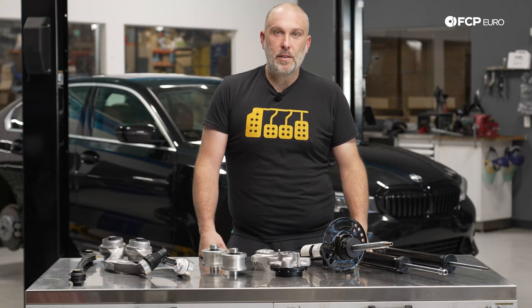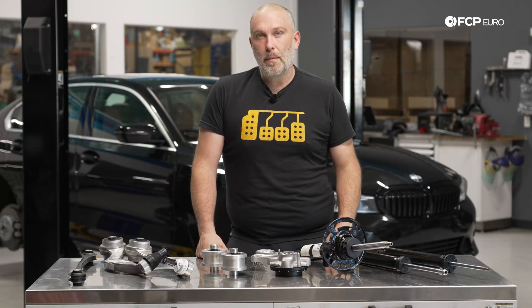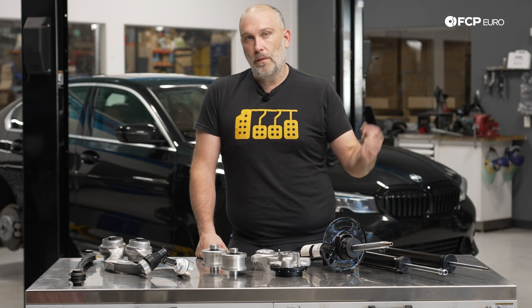Hey, what's going on everybody? Gareth here, FCP Euro. Welcome back to another suspension guide. Today we're going to be talking about the suspension on the G2X 2, 3, and 4 series.